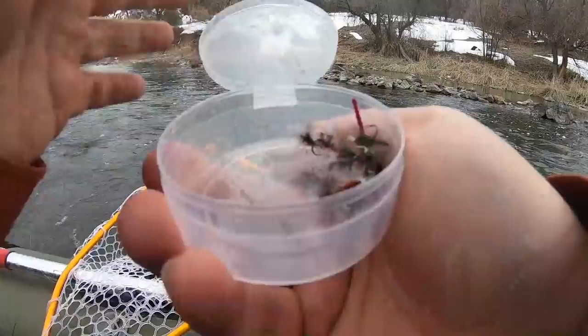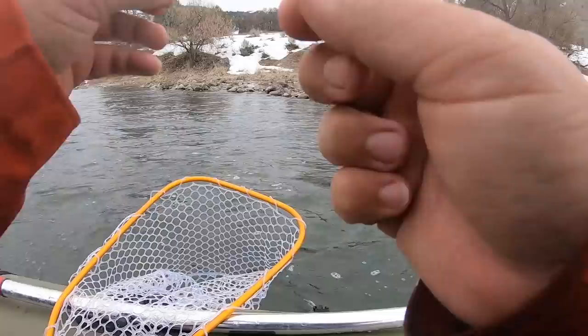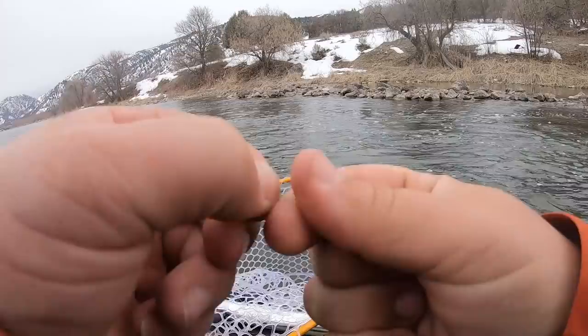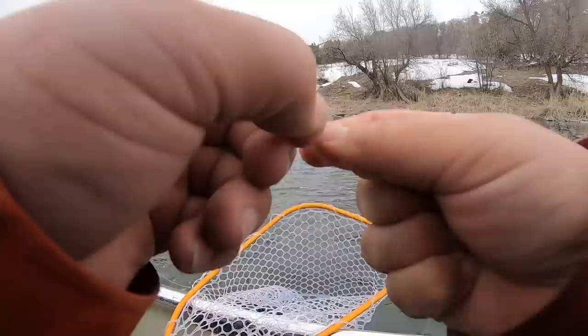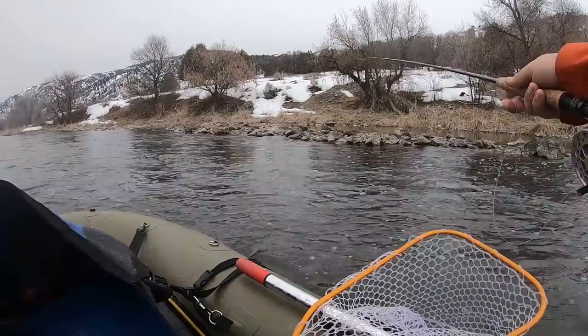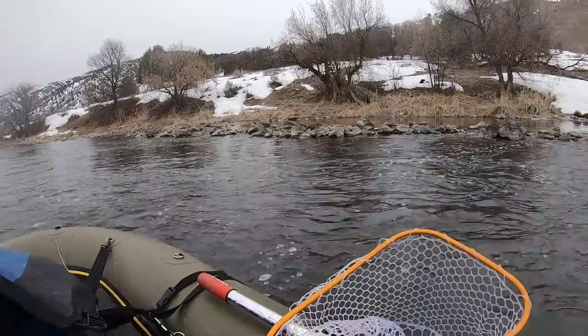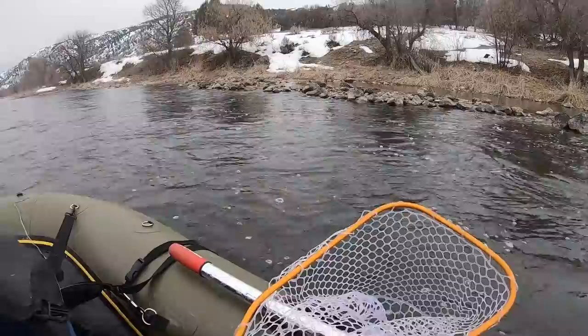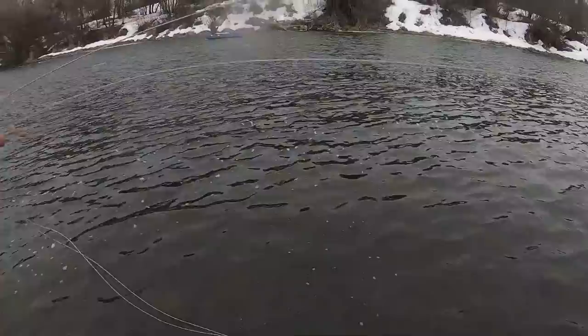There are some noses coming up right here in this little slew, so I have a little midge pattern I'm putting on and we'll see if it gets an eat. That's a good-looking little midge too. I'm not really seeing any heads come up for the midges, so I'm going to run the euro rig through this and see if I get any love.